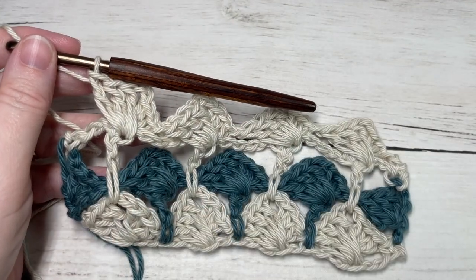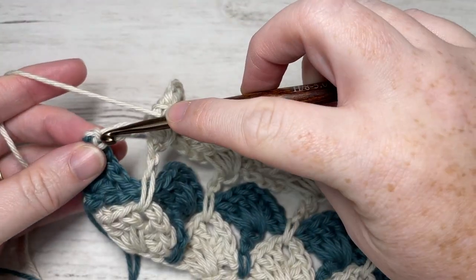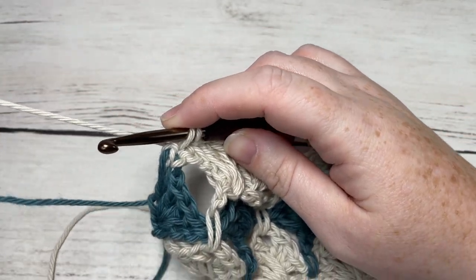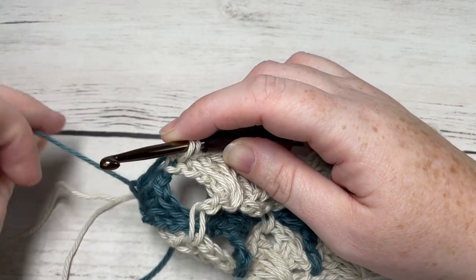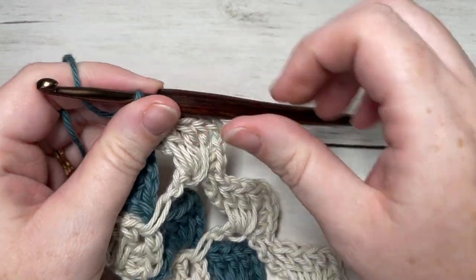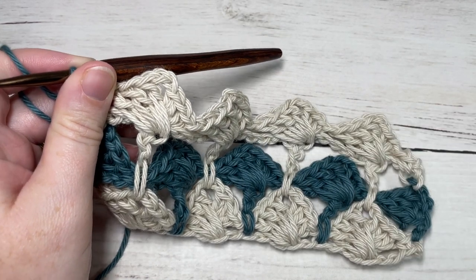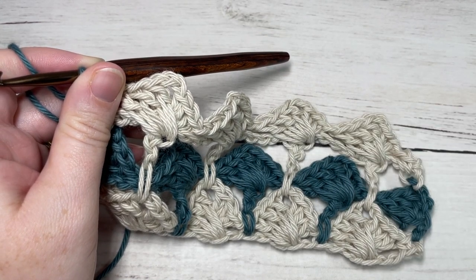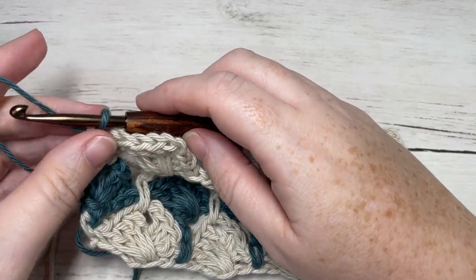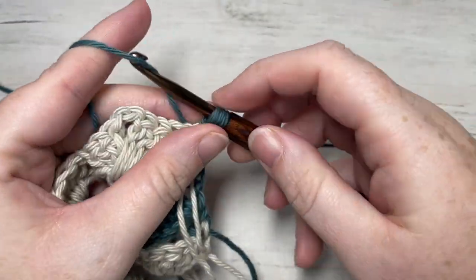When you come all the way across at the end of row five, chain one and into your final stitch work a single crochet stitch switching back to your color B. That's it as far as the repeats are concerned for this pattern. What you're going to do next is repeat rows two, three, four, and five for as long as you'd like.